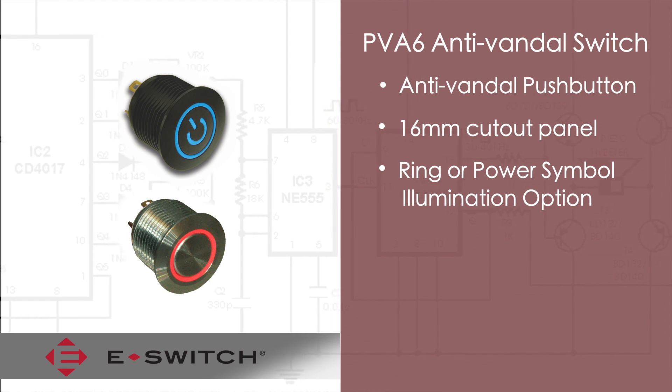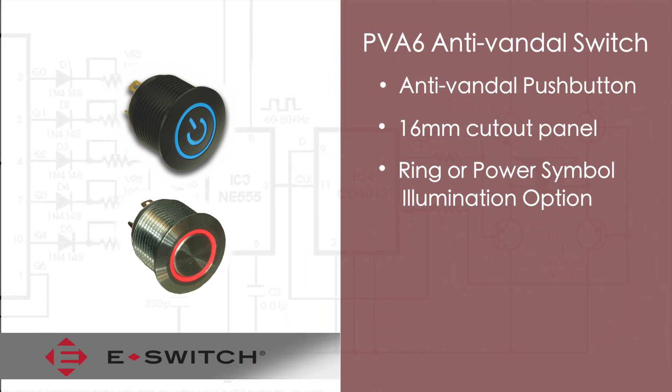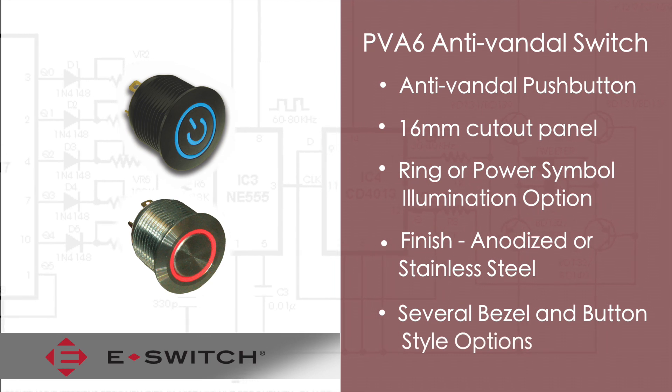The PVA6 has illumination options which include ring illumination or an illuminated power symbol. It comes in either an anti-vandal finish or stainless steel housing and there are several different bezel button styles available as well.